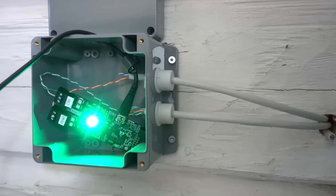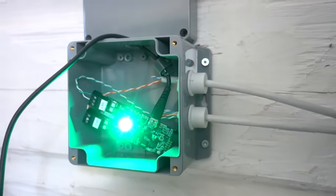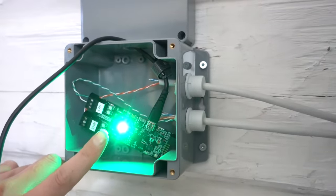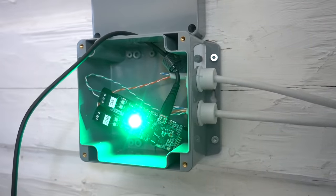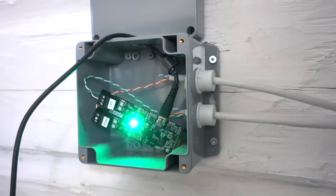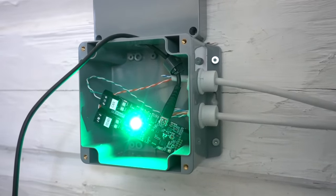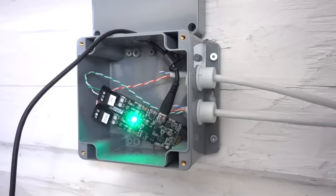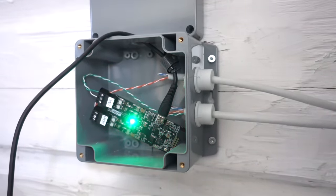Here the CAN lines and the Modbus enter this box where I have this Lilygo ESP32 that is translating all the CAN messages into Modbus registers that are understood by the Fronius inverter. All this is open source and available on GitHub if anyone wants to copy this and hook it up for themselves.